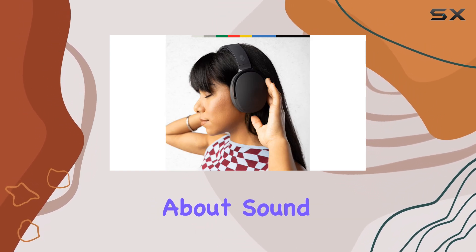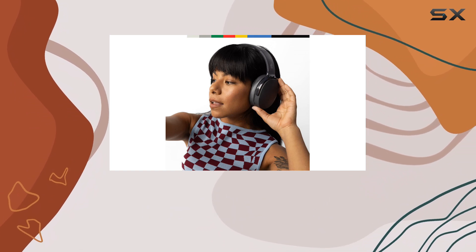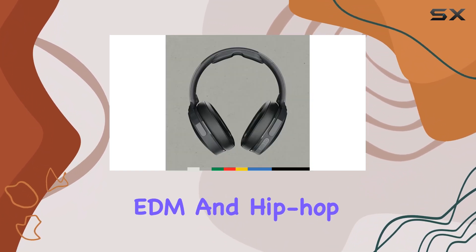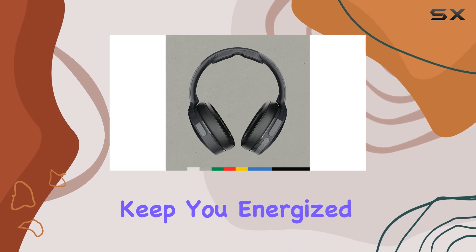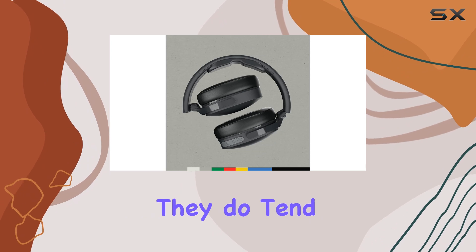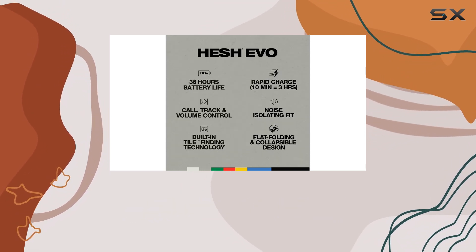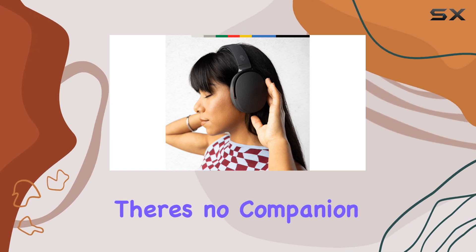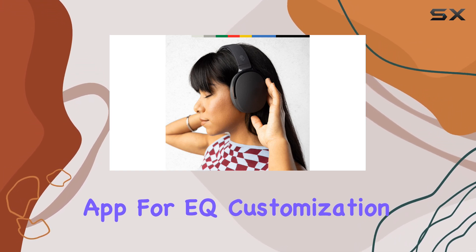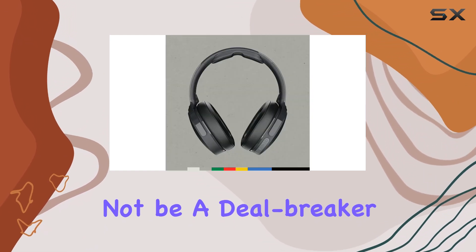Let's talk about sound. These headphones deliver powerful bass, making them perfect for bass-heavy genres like EDM and hip-hop. The bass helps keep you energized and pumped up during your workouts. However, they do tend to emphasize treble, which can make cymbals and other sibilant sounds a bit piercing. Unfortunately, there's no companion app for EQ customization to tame the treble. But if you're a fan of bass-heavy music, this might not be a deal-breaker.